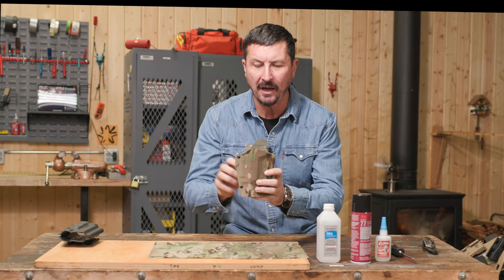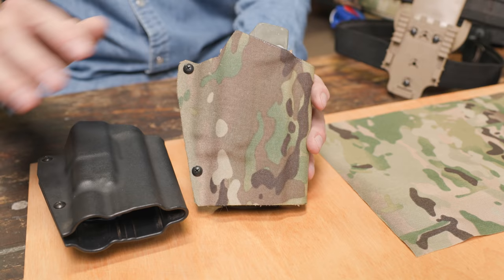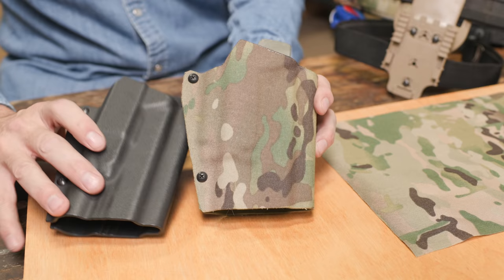Welcome back friends to the shop. In today's video I've got a little arts and crafts for you. I'm going to show you how to wrap any of your Kydex holsters with that super cool Safariland 500 denier multicam Cordura. The obvious question is why would you want to do this, and the only thing I can come up with is it looks really, really cool.